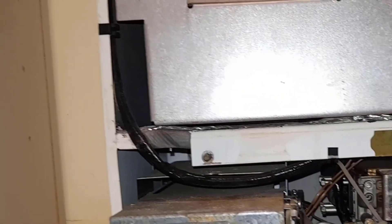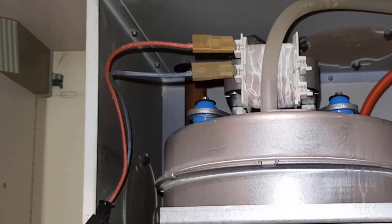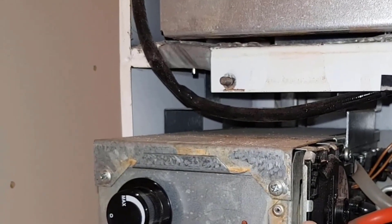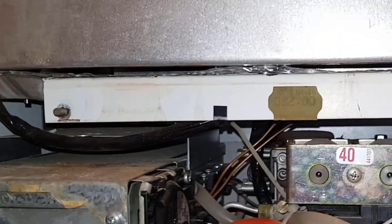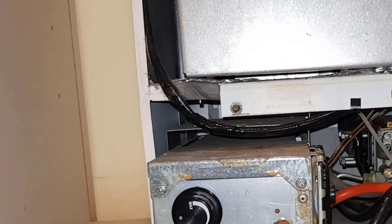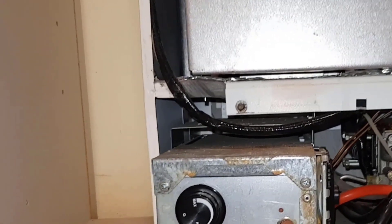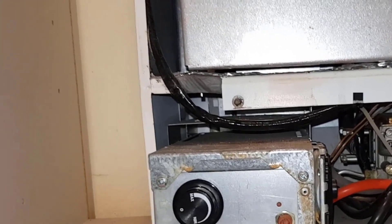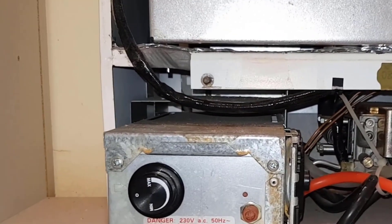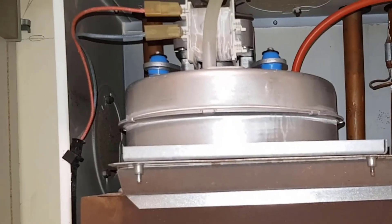Because the fan failed in the sequence, power was sent to the fan but the fan didn't run, so there was no airflow through the tubes. The air pressure switch didn't make, so it didn't trigger the spark — no spark, no ignition. That's the ignition sequence, and it's essentially how all standard-efficiency boilers work on the ignition side.